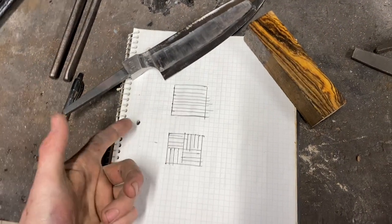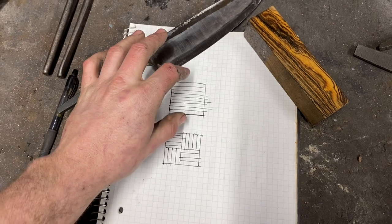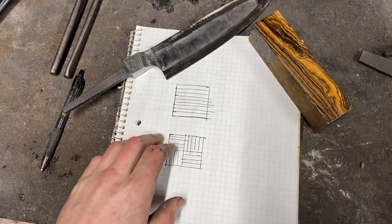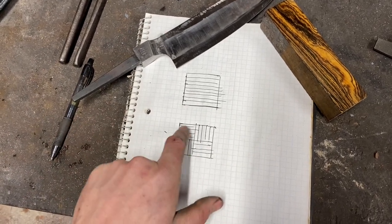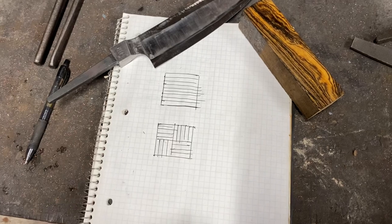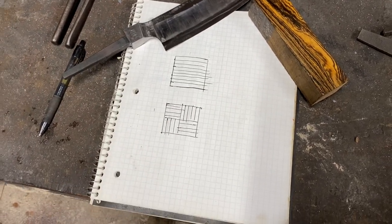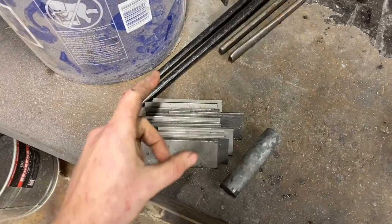I've got a project in mind. What I want to make is a pretty simple pattern as far as mosaic Damascus goes. Basically, we stack up a normal billet with 1084 and 15N20, draw it out into square stock, cut it up, and stack it alternating to get a basket weave pattern going. Then we do that a few more times, flip it up on end to draw it out, and make a blade. It's cold and the forge will keep me warm, so let's give it a go.